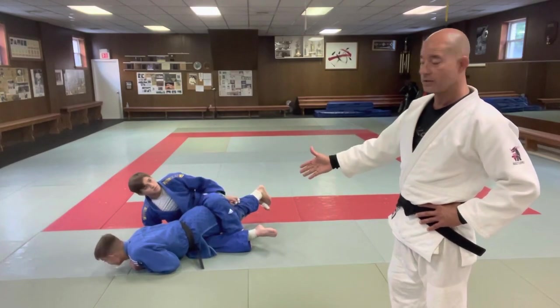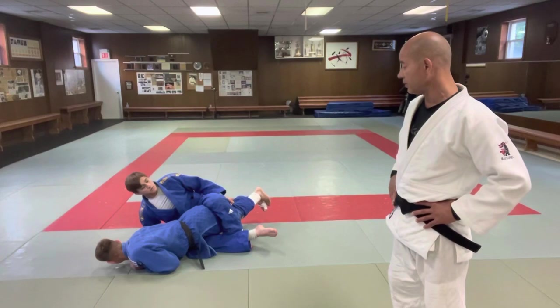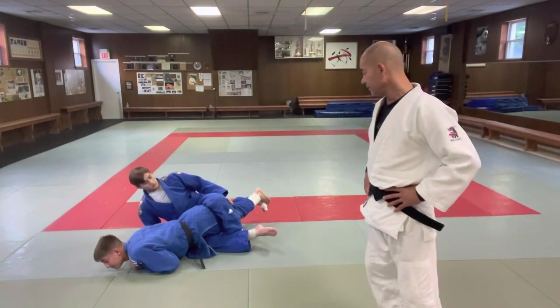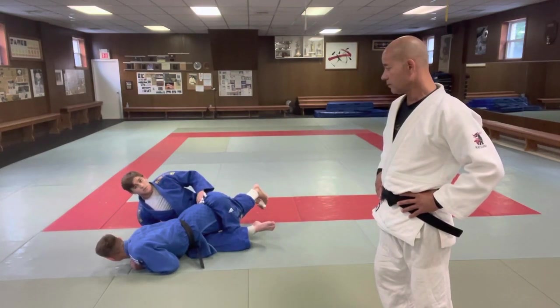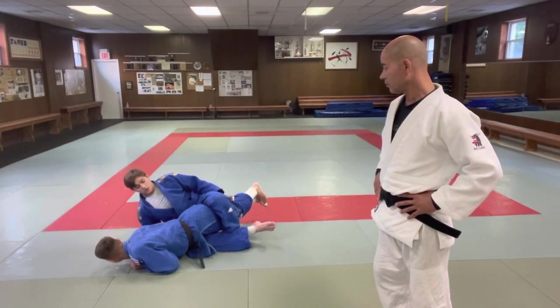Get your leg under him in order to squeeze his thighs and hips area with a figure four. Nicky's legs have got to be above Jack's knees — otherwise it doesn't work. You've got to be higher up towards his thighs and right below his butt. Figure four that as tight as you can behind the knee, so you pull him on top and get this as tight as you can.